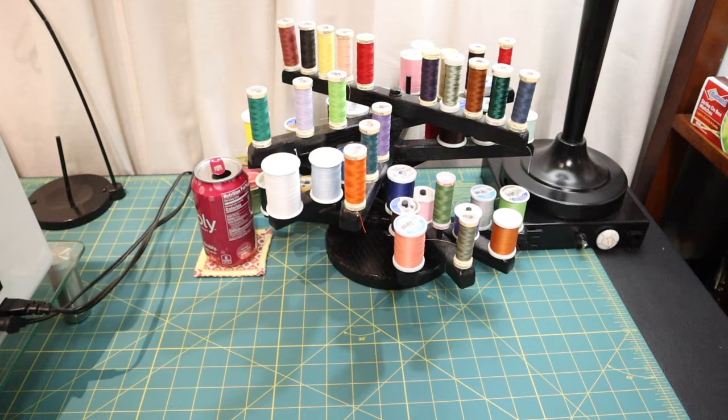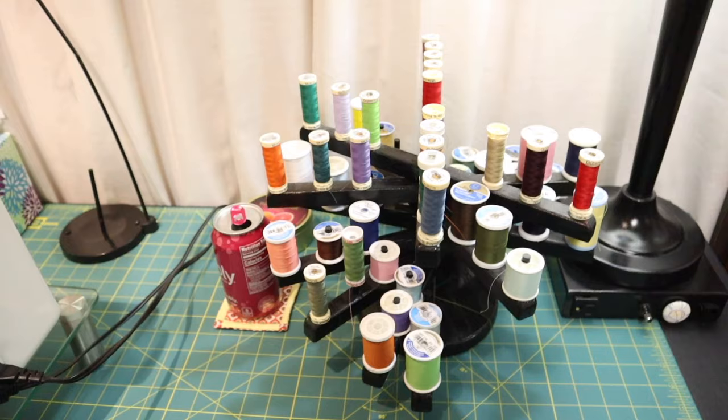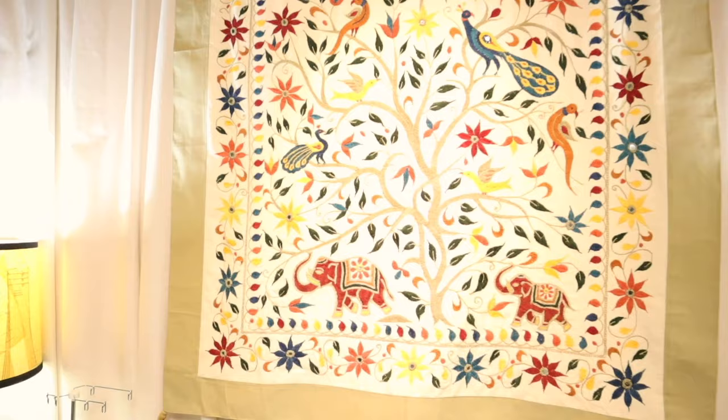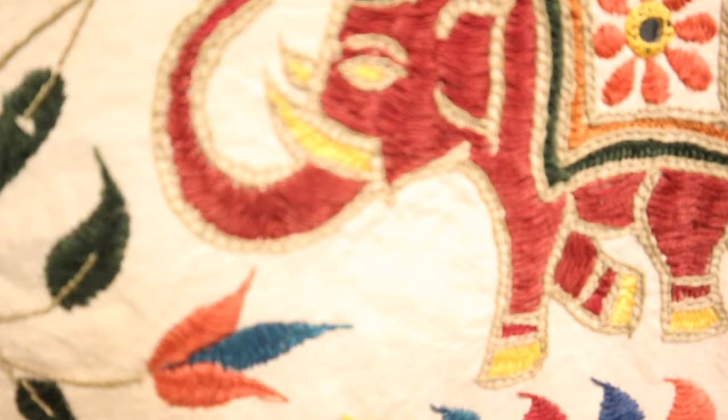Here is a thread holder I found at an antique store — I did paint it black. I like this better than wall-mounted spool holders because it sits on my table, easier to access, and it's a fun colorful addition. Up above is a wonderful hand-stitched tapestry I found unexpectedly in a shop — there are little mirror bits sewn in periodically and it's all beautifully embroidered. I love that it brings a lot of color into this space.